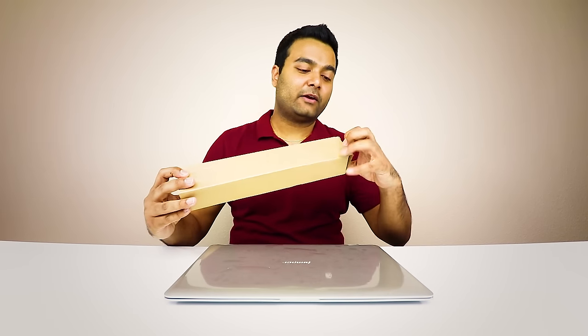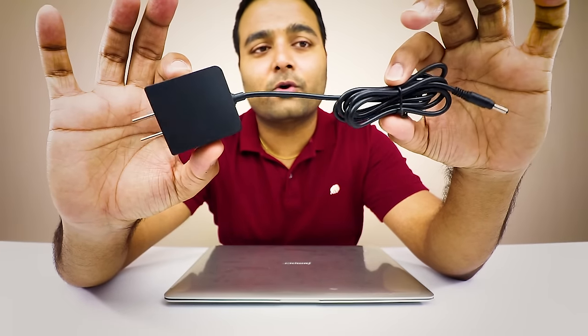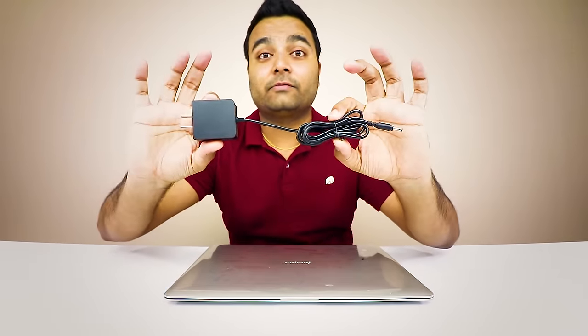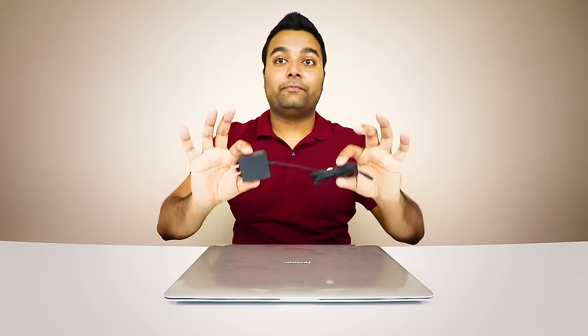Real quick, I want to show you what's in the secondary box before I move on. So this is the actual power cord right here — it's really small. It doesn't have a huge, bulky AC/DC converter; it's just really small like this. This is really nice because it keeps intact with the lightweight, minimalistic laptop that we have here. I'm going to put this to the side — we're definitely going to be using that later on.